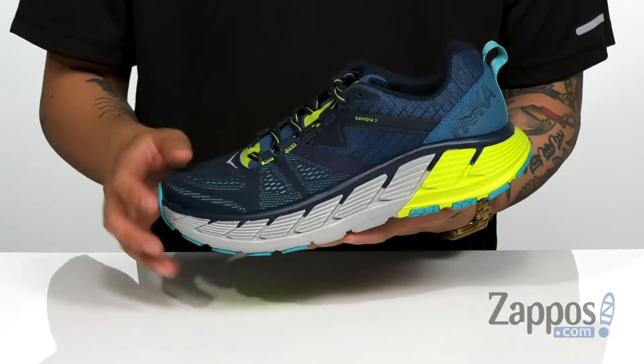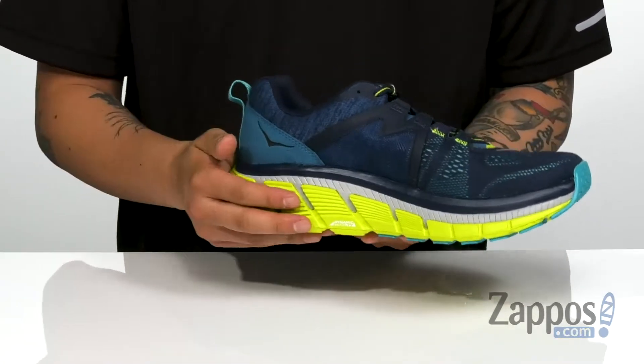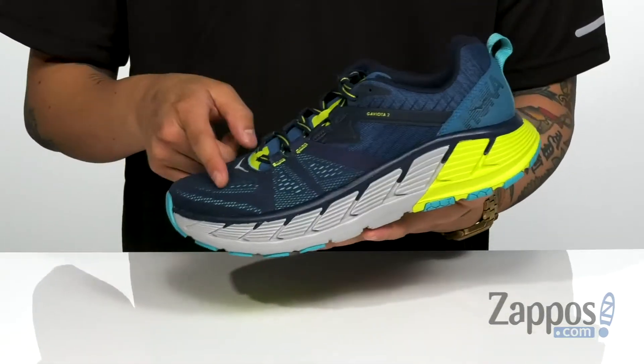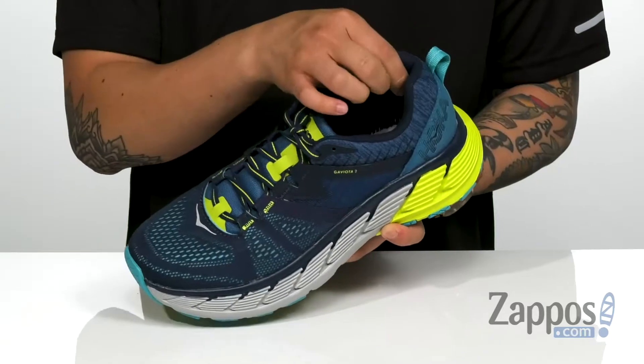This is designed for overpronation, so it's got extra cushioning on the inside right where you need it, with a dynamic stability technology. A unique lace-up design provides a secure fit over the top of the foot, while padding on the tongue and collar provide comfort.